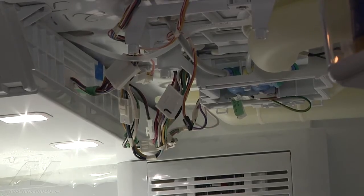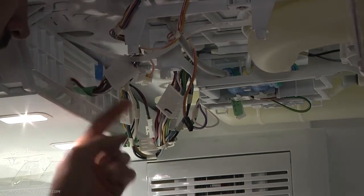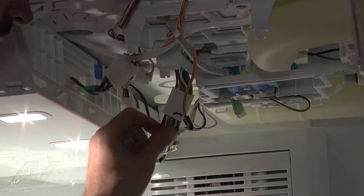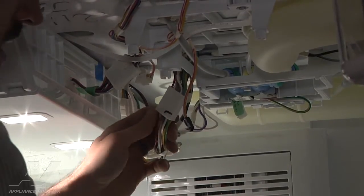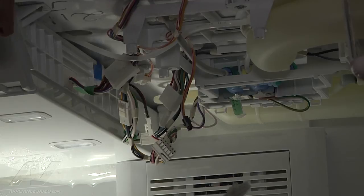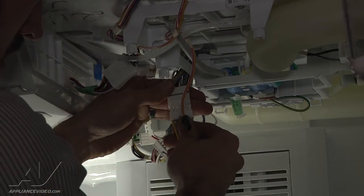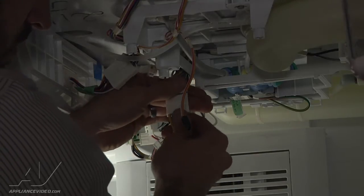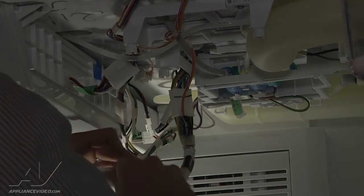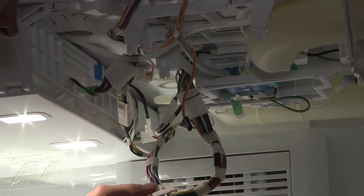Now what we're going to do is install the jumper harness. You've got two different 12-pin connectors — you want to make sure you put it on the one that's towards the back with the thicker diameter wires. Go ahead and disconnect the harness here. Now you've got your jumper harness — connect the other end over on the other side, just like that.